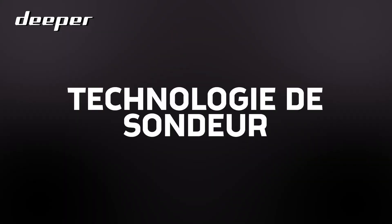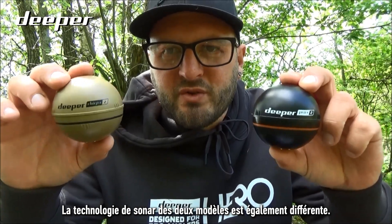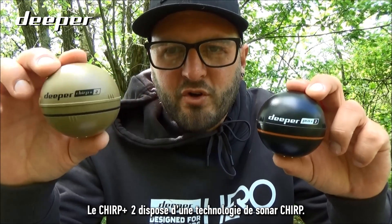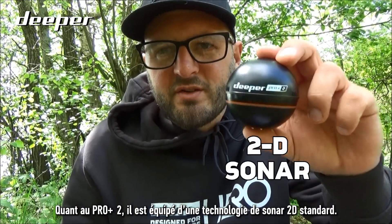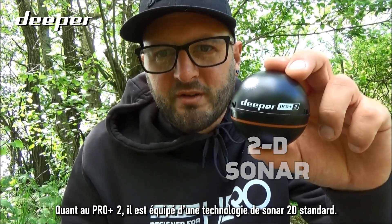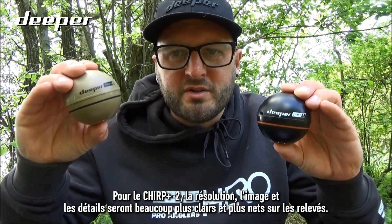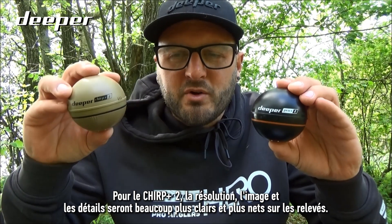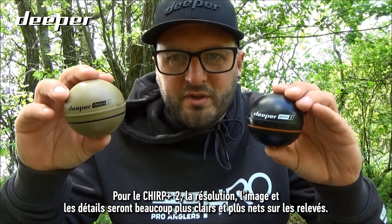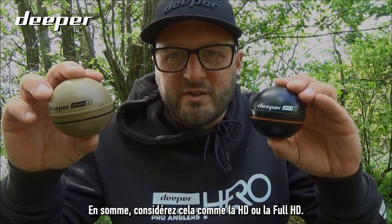The sonar technology between both models is also different. The Chirp Plus 2 uses CHIRP sonar technology, while the Pro Plus 2 uses standard 2D sonar technology. This means the Chirp Plus 2 offers much clearer and crisper resolution and visual detail in scan quality — think of it as the difference between HD and Full HD.